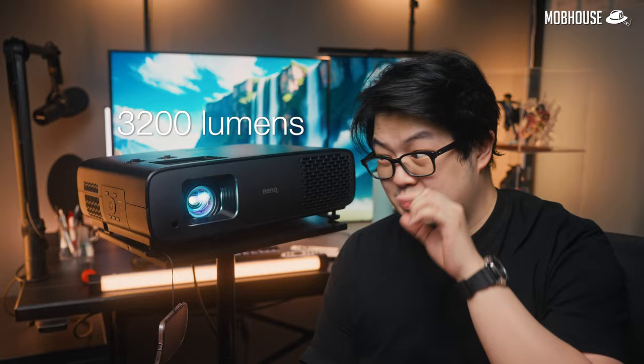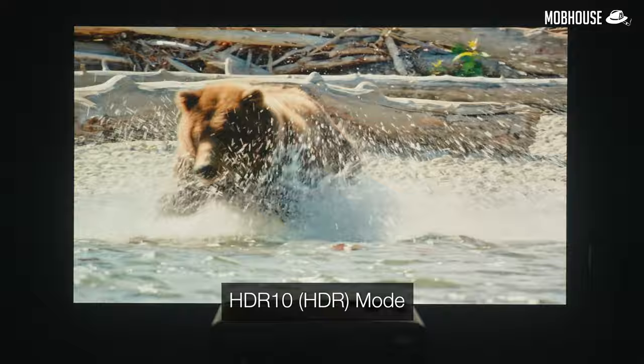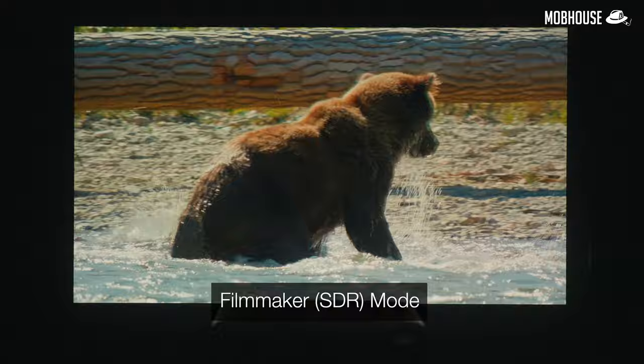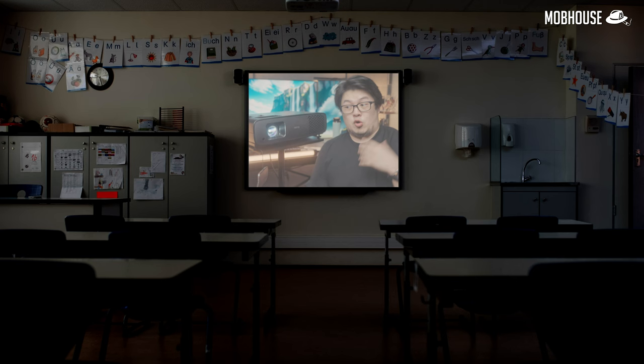Next, brightness and contrast. Most people won't be as picky about colors, but you'll definitely have a hard time if your projector isn't bright enough or looks washed out. The W4000i has a light source rated at 3200 lumens — plenty bright — but that's only available in the 'Bright' preset, which looks a little too cool to my eyes. Switching to HDR10 or Bright Cinema mode dims it slightly, and Filmmaker mode is even dimmer. Still, it's plenty bright even with some ambient light. Rule of thumb: the closer you are to the screen, the brighter the image.